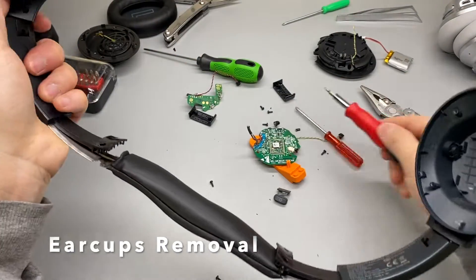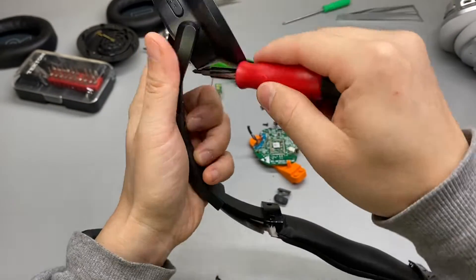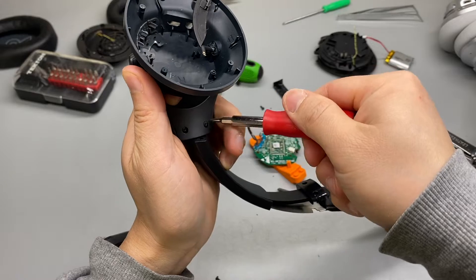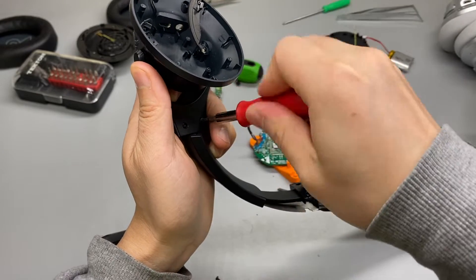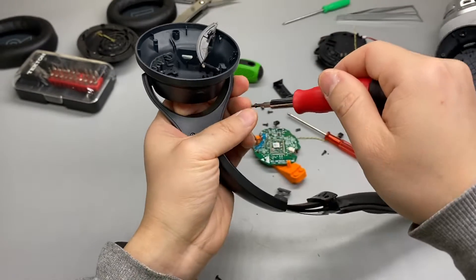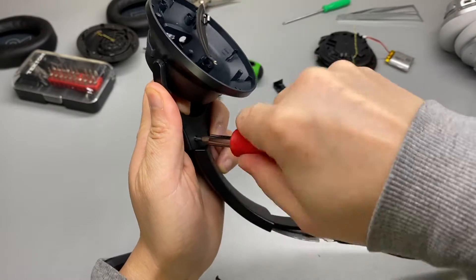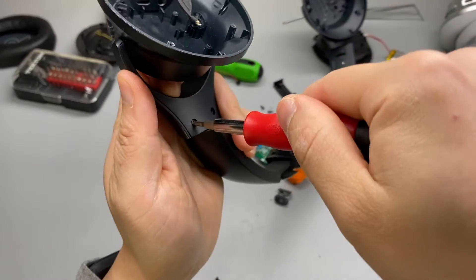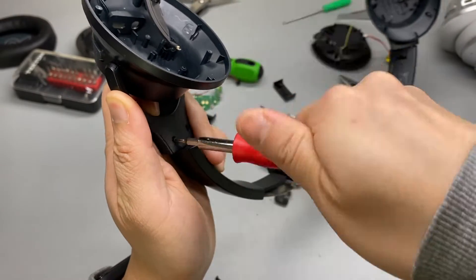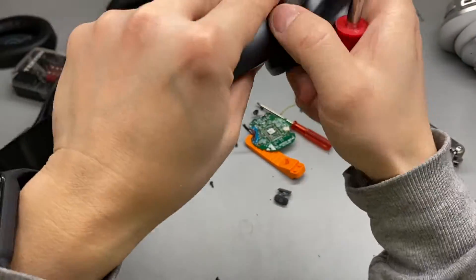We have four more screws to go — two on each side. This precision screwdriver kit is so much better than just a regular little screwdriver. I have so many grip points and much more leverage. Okay, this side is done.